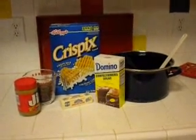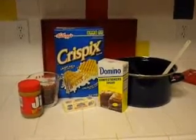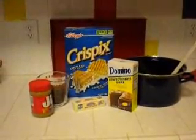The first step is to gather ingredients. You will need one box of crispy cereal, 12 ounces of semi-sweet chocolate chips, 4 ounces of butter, 1 cup of peanut butter, 2 pounds of powdered sugar, and 1 large plastic bag.